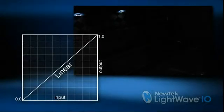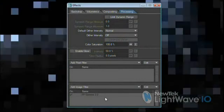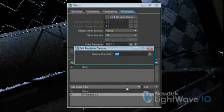This is not what we want. And as we mentioned before, the reason is that LightWave is outputting in linear space, even though our monitors are expecting to display an image that's in sRGB color space. That's the disconnect.